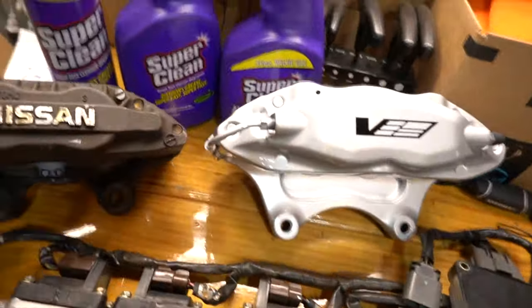What's going on guys? Thanks for coming back, checking out the video. Working on the skyline today, doing the big brake upgrade kit, the CTSV brake upgrade kit. Check it out.